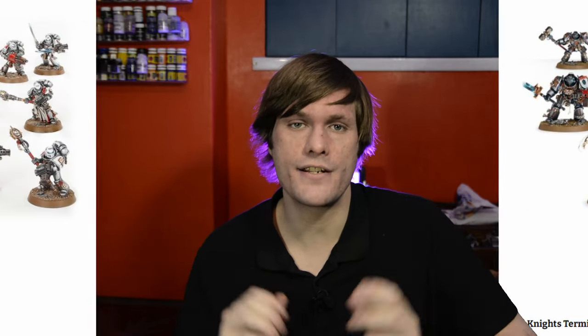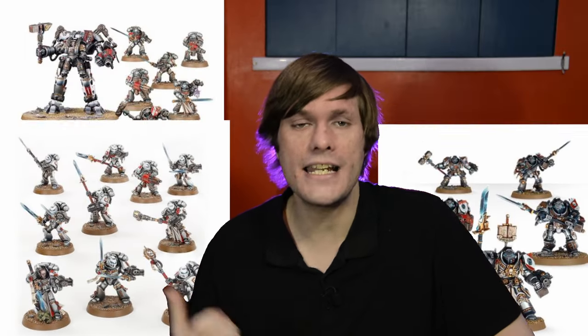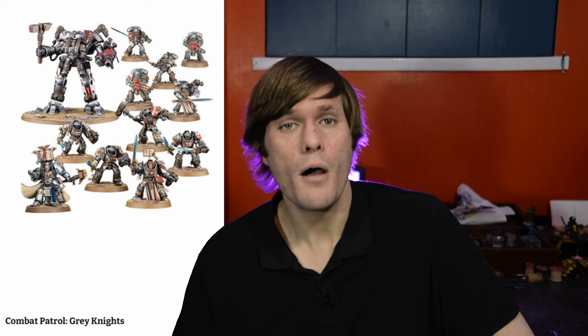The other thing we're going to need is one of my favourite kits for converting Space Marines, and that is the Grey Knight boxes. Ideally I'm going to be using the combat patrol which has a vast amount of different pieces and everything we need for some nice juicy conversions.